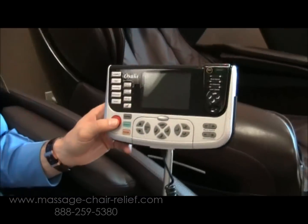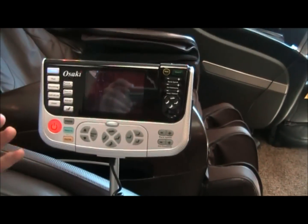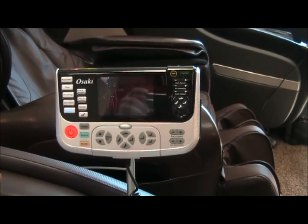The first thing you want to do when you get started is go to the remote control and push the big red power button. The chair turns on, and once it does, it immediately reclines to a default position.